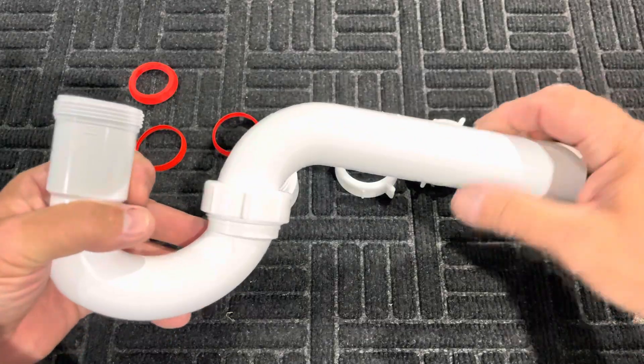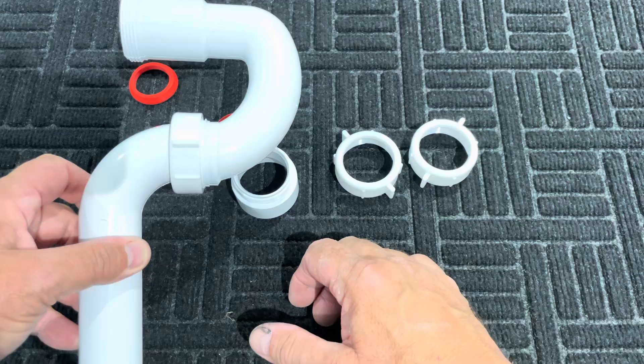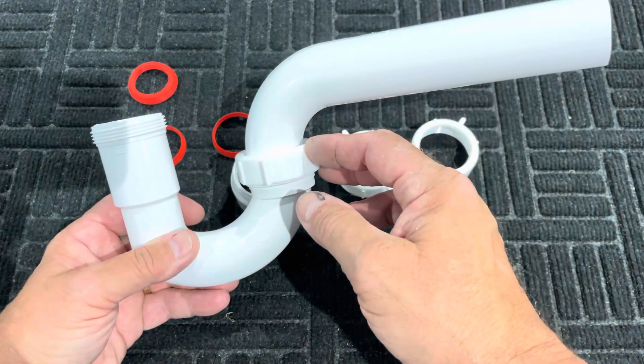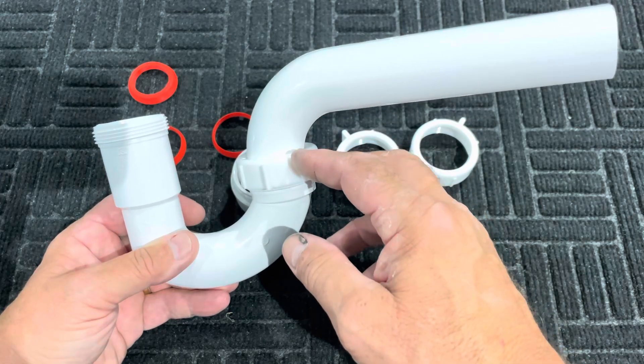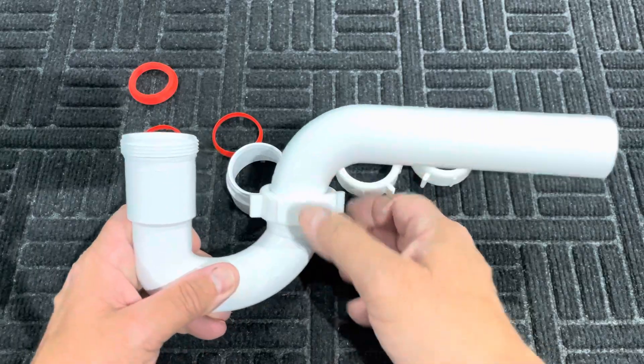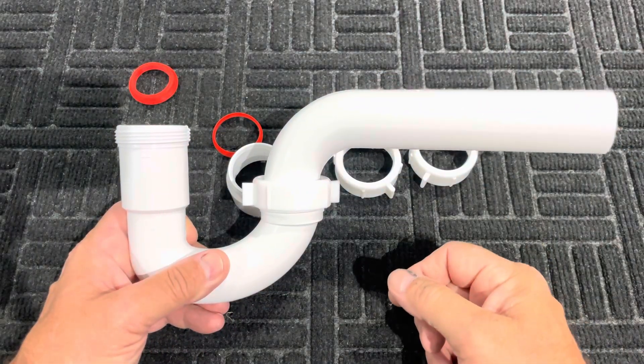If you ever wondered why it's called a P-trap — it looks like a P, the letter P. When you have rubber washers, you do not need to over-torque these nuts to create a seal. It takes actually very little compression of that rubber washer to create a seal.